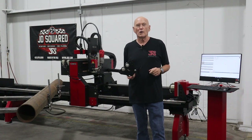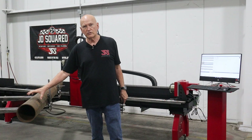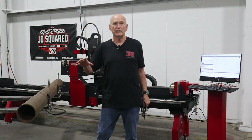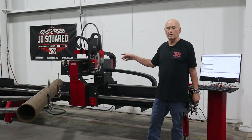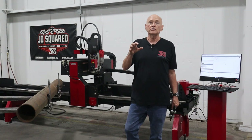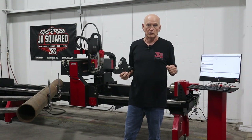Hi, I'm Bob with JD Squared. Thanks for tuning in. In this video, we're going to be cutting this six-inch pipe right here. It has an OD of six and five-eighths with a quarter-inch wall. We're going to be cutting that on an XR6 rotary cutter. Everything I talk about also pertains directly to XR12s — the tooling just looks a little bit different.